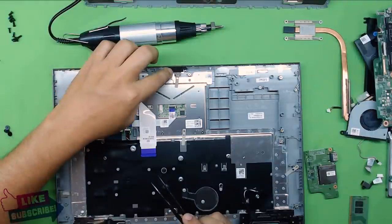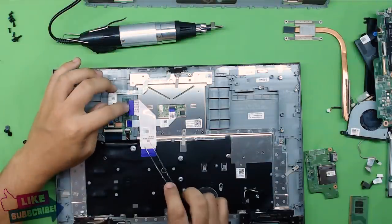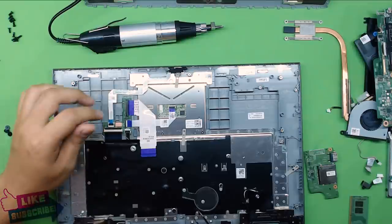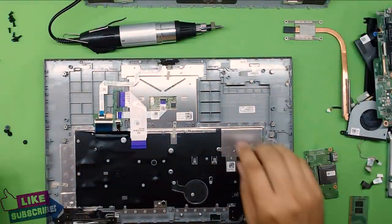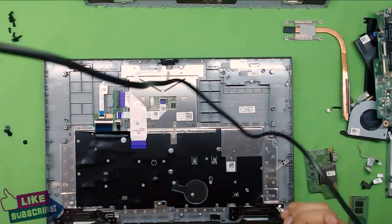There's a backlight ribbon for the keyboard, a light ribbon for the power-on indicator, and a ribbon cable that connects the keyboard and mouse pad to the main board. From this end you also have the hinges. If you want to remove the hinges, there's only one screw on each end holding them.